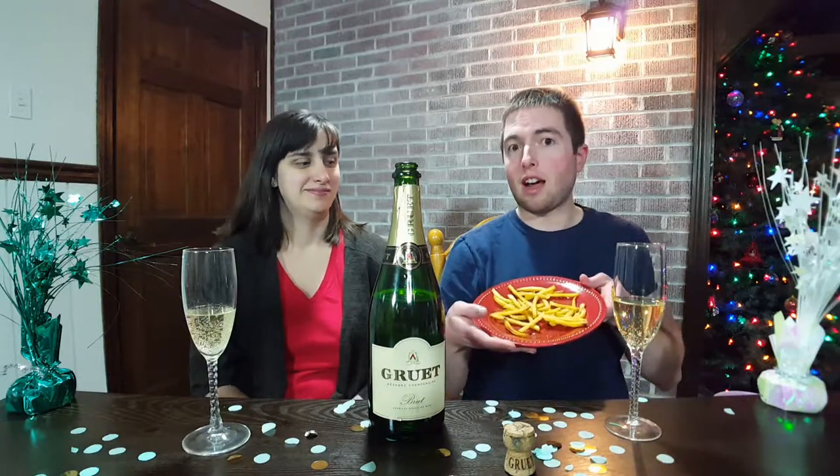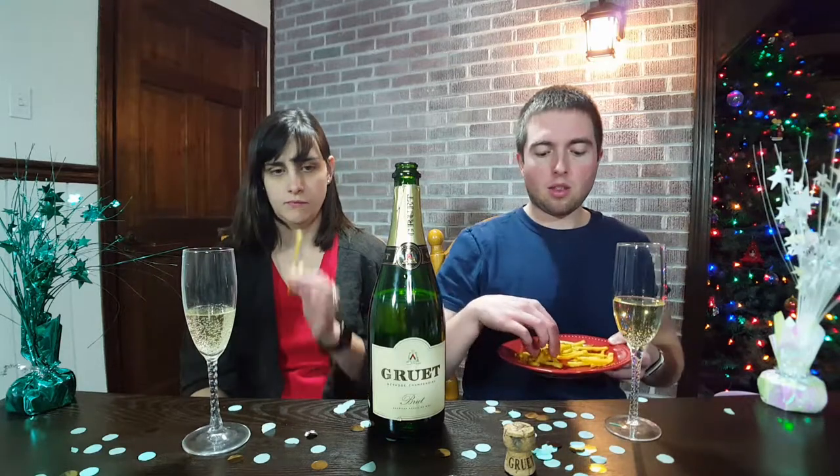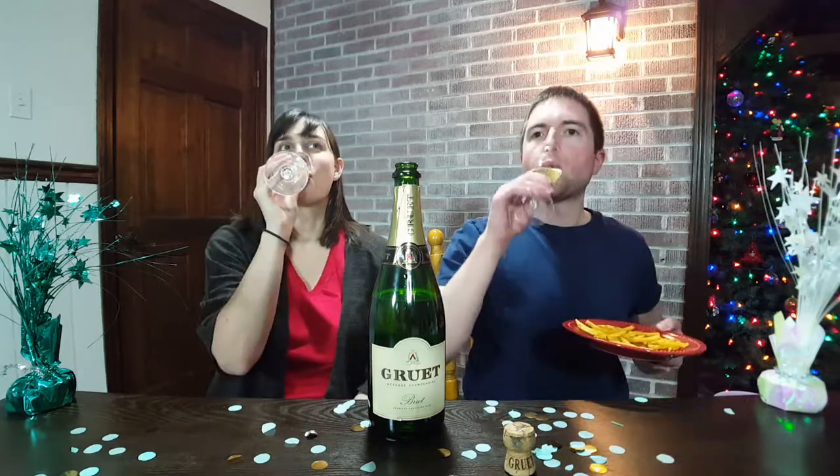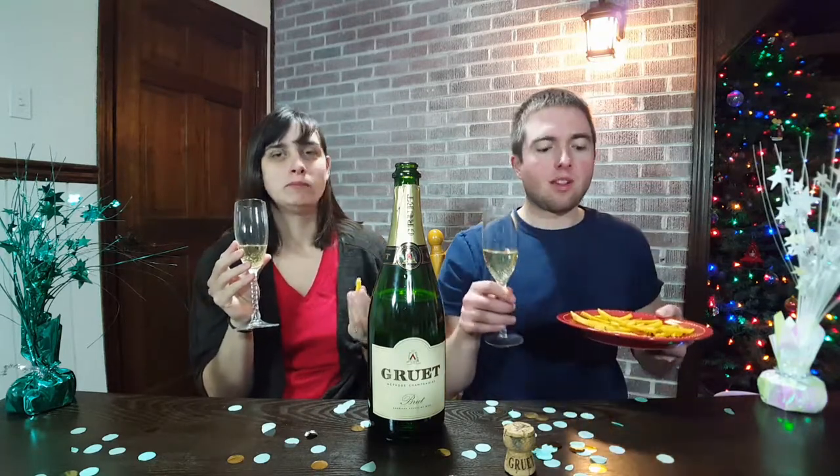Shall we do a pairing? Our surprise pairing — I read about this one online this week and really wanted to try it — is French fries. No cheese or anything, just pure salty French fries. The crispness of the wine should pair well with the fattiness. That salt with the crispness and the fattiness of the oils in the fries — the crispness just goes well together. French fries and champagne: it's a match made in heaven, an excellent choice.